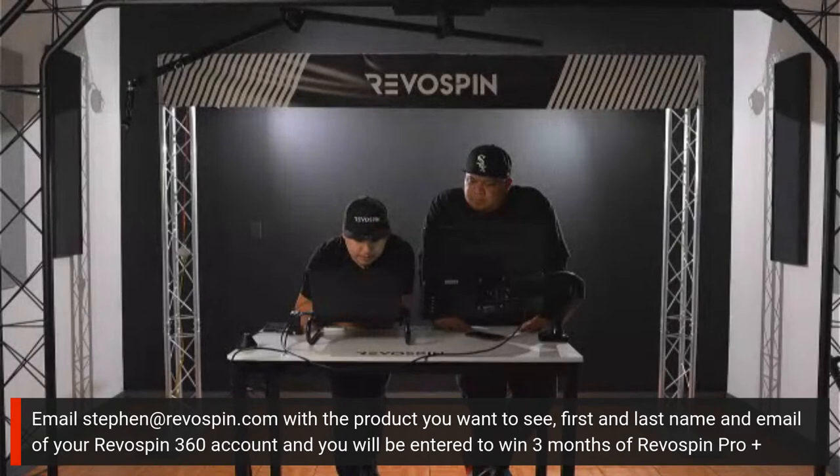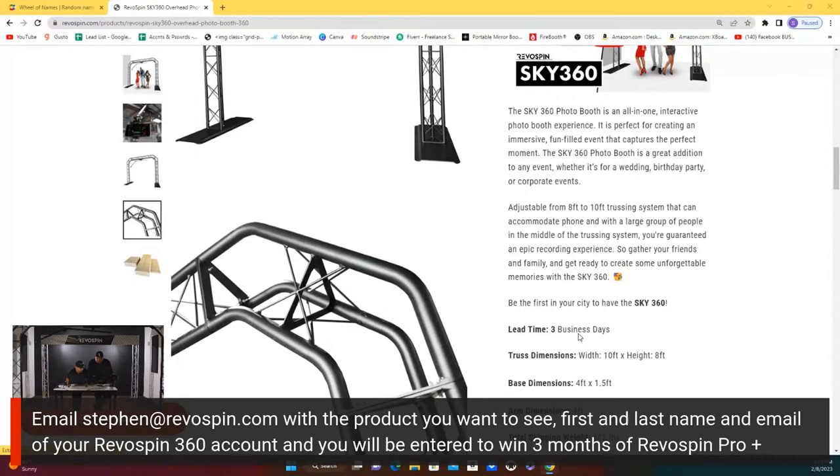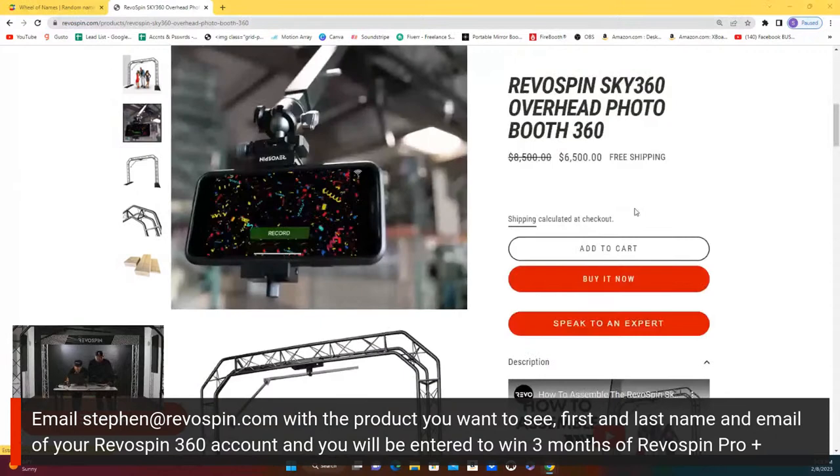Sorry guys, the computer's a little slow right now. There we go — Sky 360 is up here, going for $6,500 right now. Some product photos to show you guys, and we already have the assembled video up. Dimensions are from 8 to 10 feet height. We also have base dimensions and arm dimensions listed as well. Very excited to demonstrate this product for you guys today.